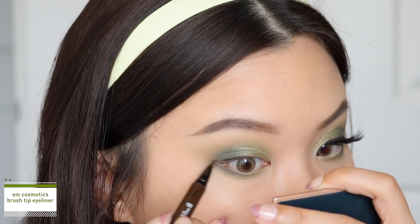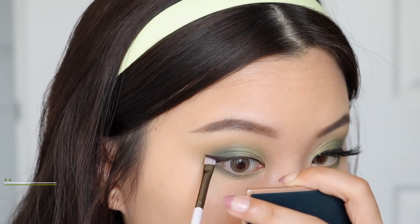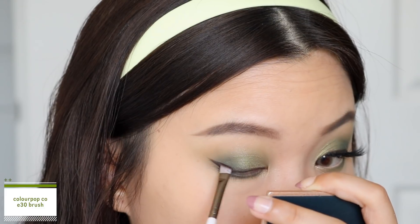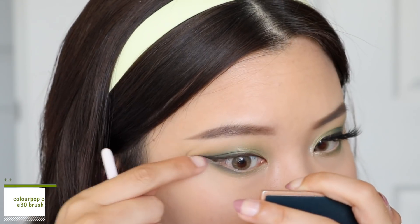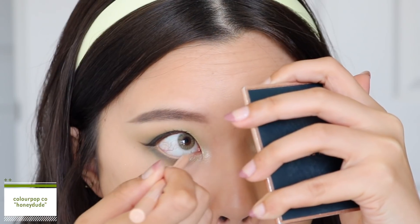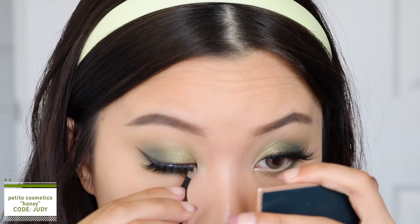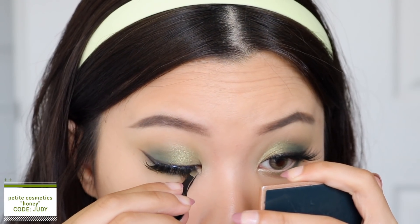Now I'm taking my brown liquid liner from EM Cosmetics to line my lash line and also create a wing. I go in with a black eyeshadow and the dark brown shadow from the palette as well, taking a mixture to smudge, extend, and sharpen my wing. Then I go in with the cream gel liner from ColourPop in the shade 'Honeydude' to tight line my bottom waterline, which opens and brightens up the eyes. Lastly, I pop on my false lashes — these ones are from Petite Cosmetics in the style Honey.